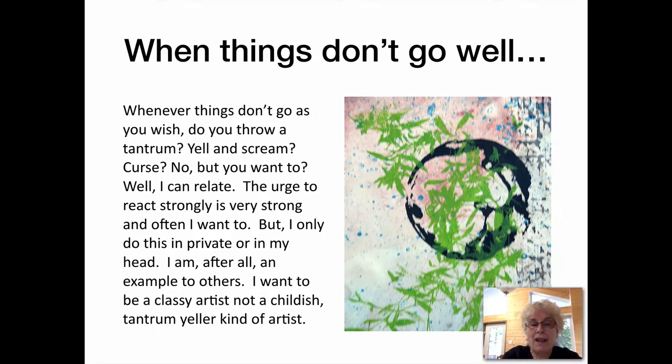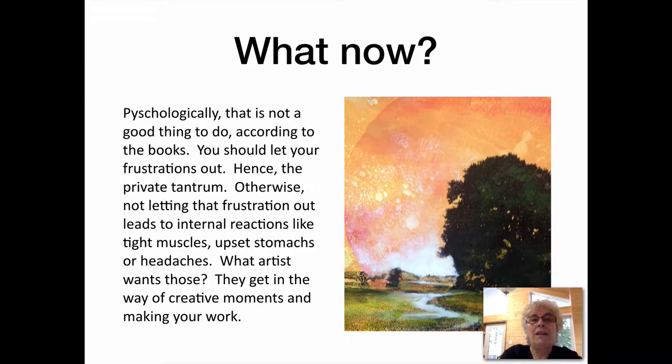I am, after all, an example to others. I want to be a classy artist, not a childish, tantrum-yelling kind of artist.